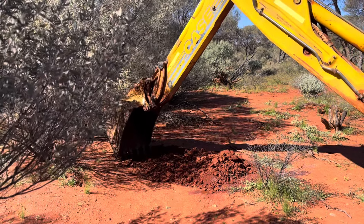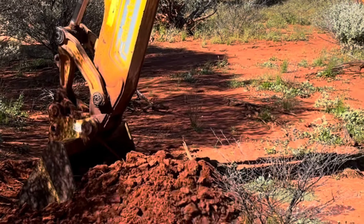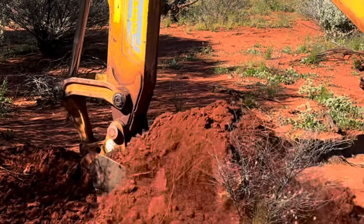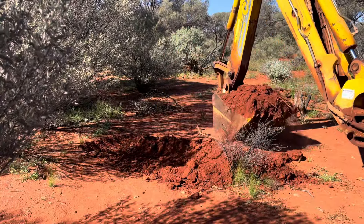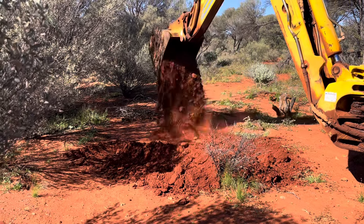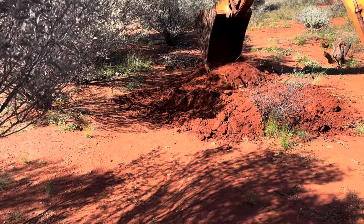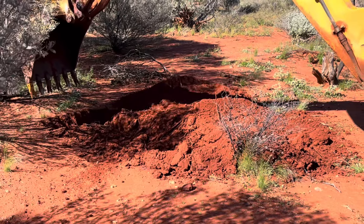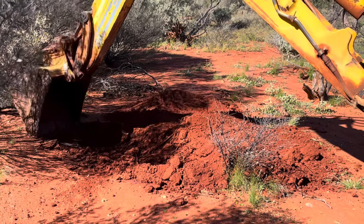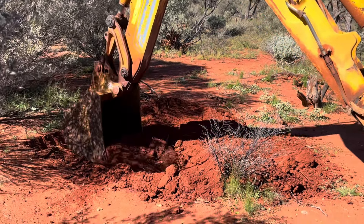We're not criticising his usage. That looks deep already. Good girl. That ground's fairly deep, eh? Deeper than we expected.